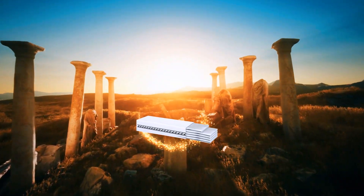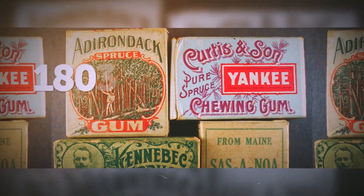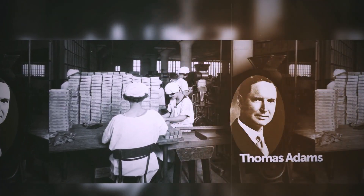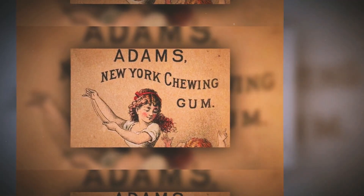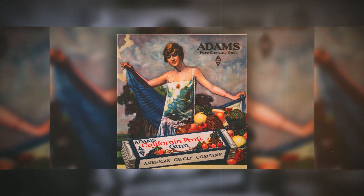Chewing gum-like treats have been around since the ancient Greeks, so this isn't a revolutionary discovery. But the actual gum we buy today wasn't there until the late 1800s. An American inventor named Thomas Adams wanted to mix different chemicals to create rubber. He tried and failed, experimenting with chicle, but ended up fashioning this neat treat. They still use chicle to this day to produce most chewing gums.